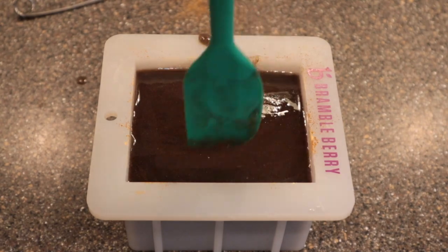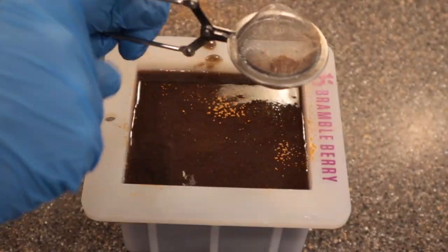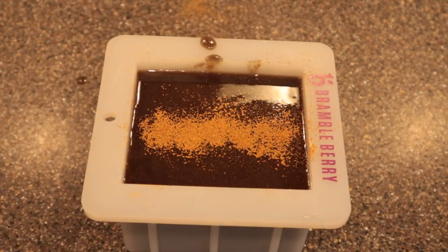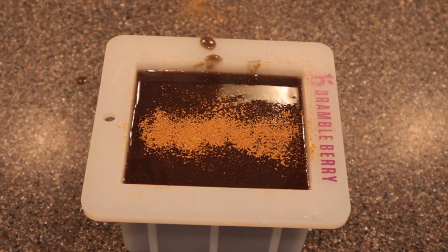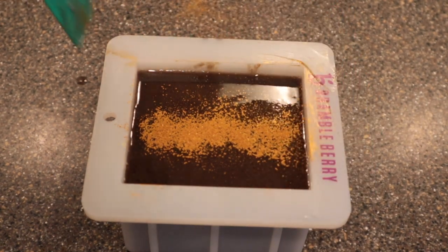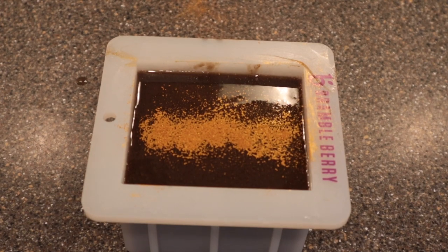I covered it with parchment and wrapped it in a paper towel to force it to go through gel phase. I always do that because I think the colors look nicer when they go through gel phase. You have to do that by keeping it evenly warm; if you just sit it on the counter, the bottom layer will stay warmest the longest and that area of the soap bar will look a little different.